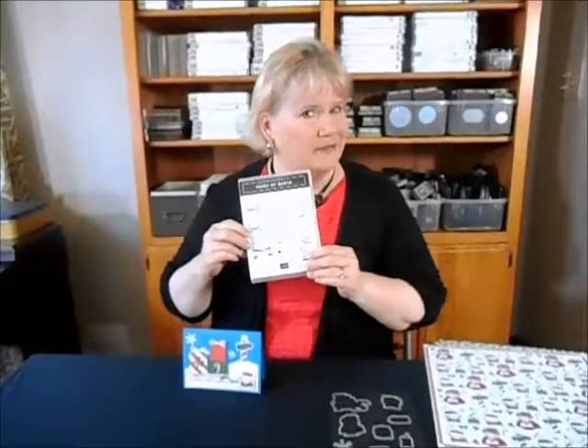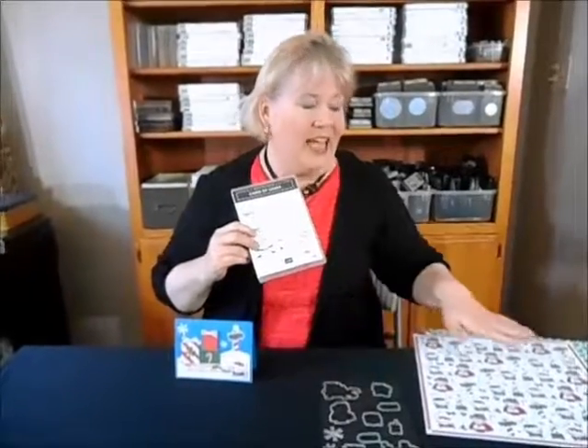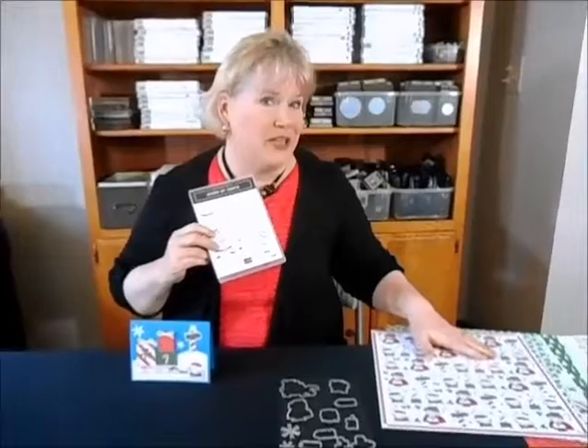It features the Signs of Santa stamp set, the Santa signpost framelits that match it, and the designer series paper Santa's Workshop.